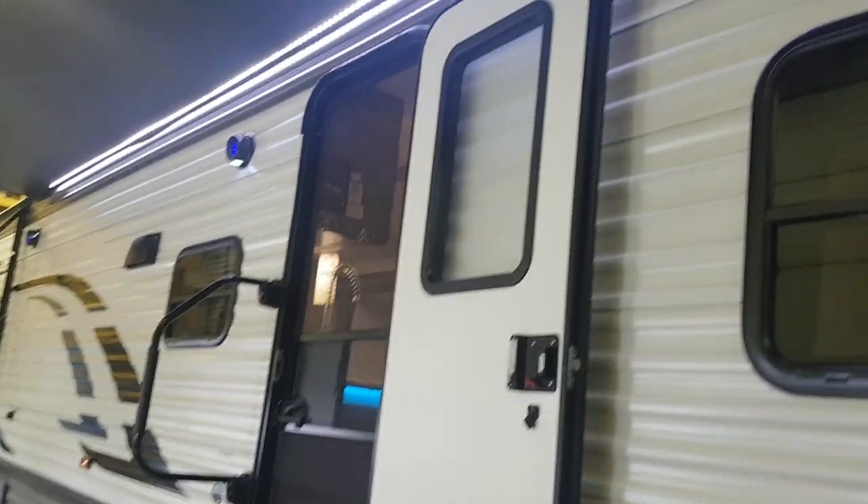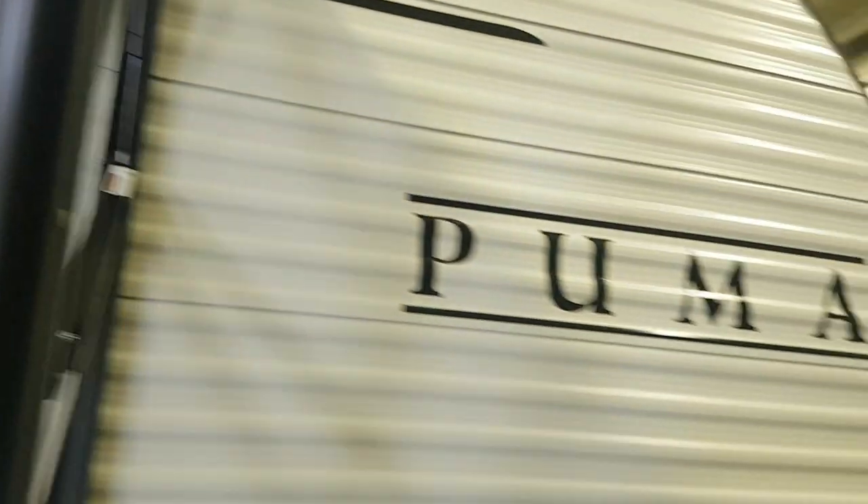It has a separate screen door so you can use just the screen door and keep the main door open. And there's storage at the front. We'll head inside and check out the interior.